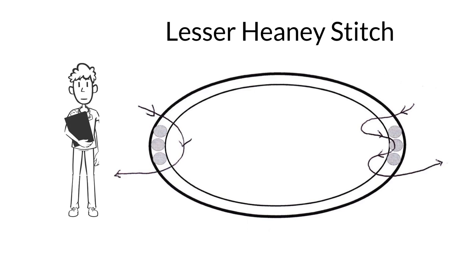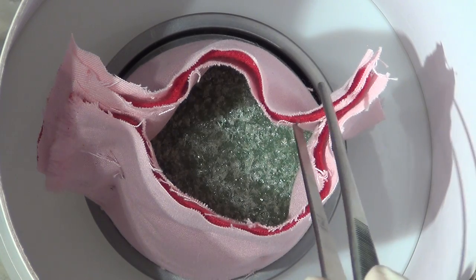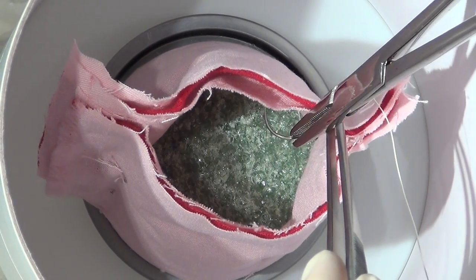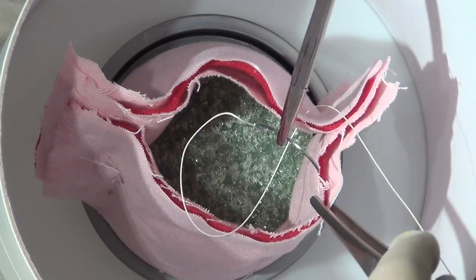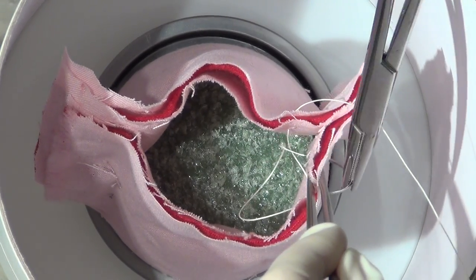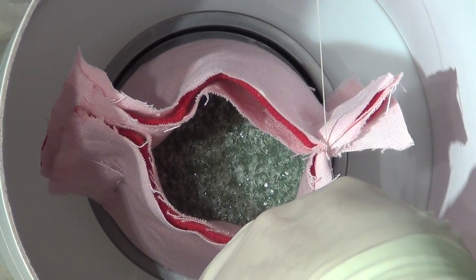The lesser Haney stitch provides additional hemostasis to the lateral aspects of the cuff. A whip stitch, which is not shown, can provide additional hemostasis to the posterior portion of the cuff. In the lesser Haney stitch, a bite is taken through the vaginal epithelium and through the peritoneum. A backhand stitch through the peritoneum goes out through the vaginal epithelium. This suture is then tied down, tying off any bleeding vessels in this area.